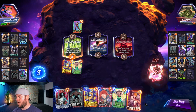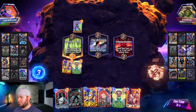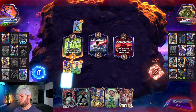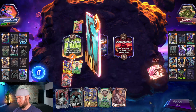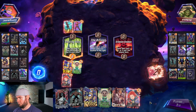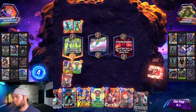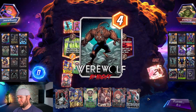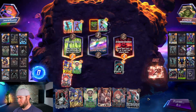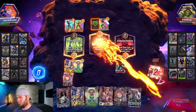They're going to try to pump their hand with Okoye — we can make it so they can't draw next turn. Double Black Widow is nice though. Let's go ahead and Werewolf. Well — GGs, that's okay.